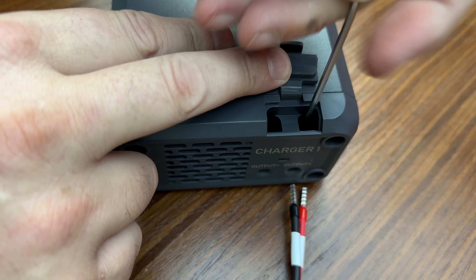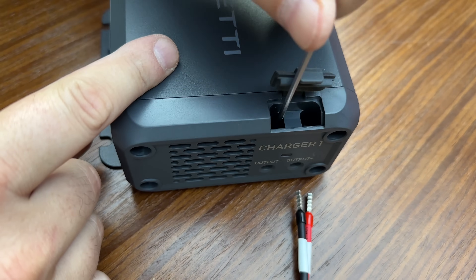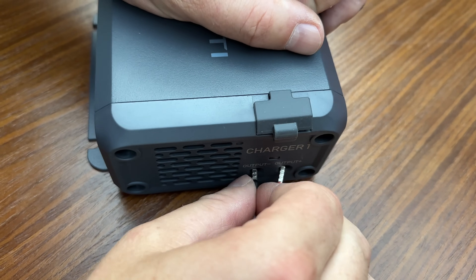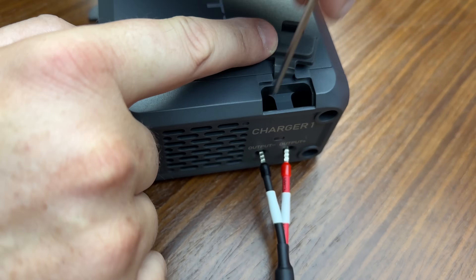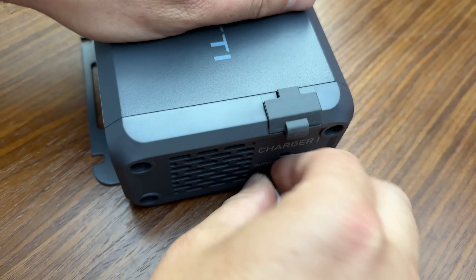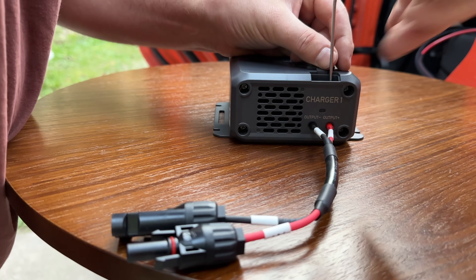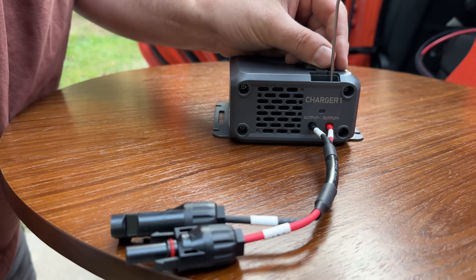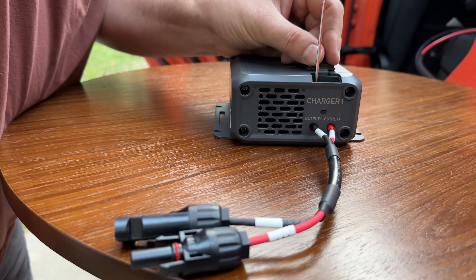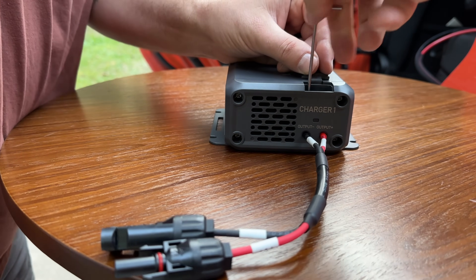A lot of the videos you'll see about this product are a simple battery install where the person may not end up using the product long-term. I like to test things on this channel as long-term as possible. Now, the good thing about using the shorter part of the Allen key is I'm not going to damage the threads or the Allen key hole itself — you don't need a lot of torque on these kinds of fittings, just enough to keep the cable from slipping out.